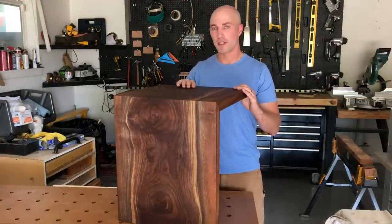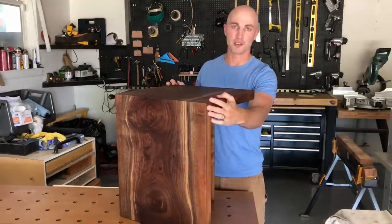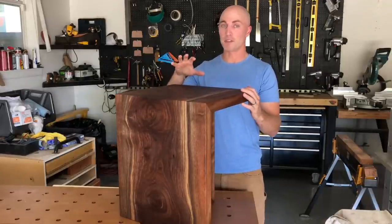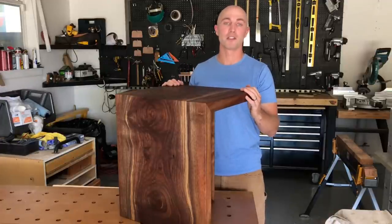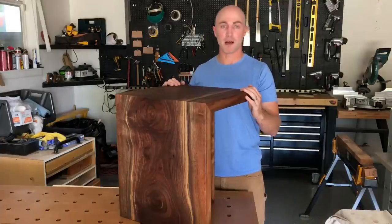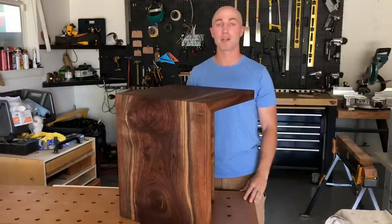This was my first waterfall build and it went really well. I'm going to go through all the steps I did to make it — how I got the joint, the glue I used, and most importantly the finish: how to get an actually perfect finish in your garage in a dusty environment, and a finish that's not going to water-stain or spot. If I left anything out, please let me know in the comments.